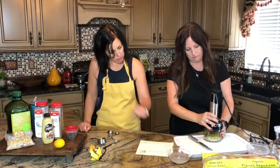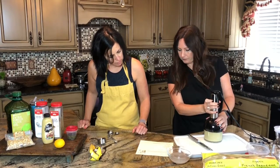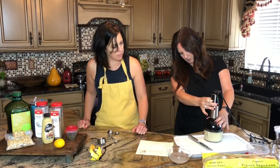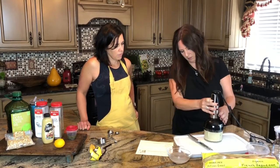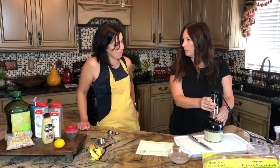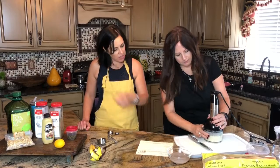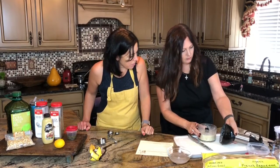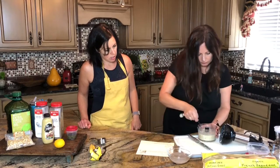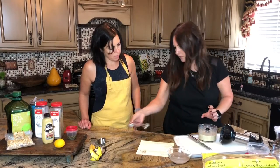So you're just going to pop all the ingredients in and blend it. It's very loud! The recipe says you can add extra water, but it looks like the right consistency — I don't think you'd need more.